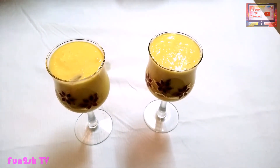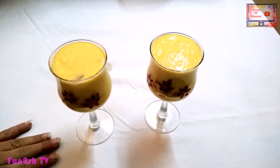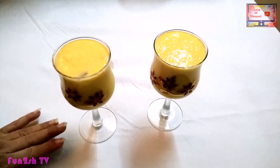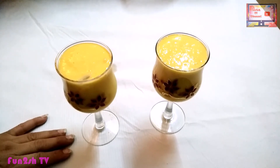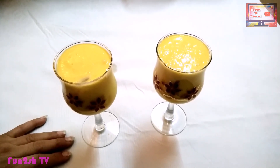If you like this drink, please like it and subscribe. If you like this recipe, please comment in the comments. Thank you.